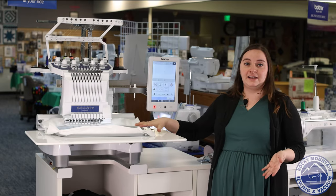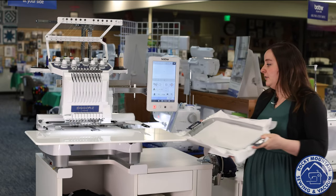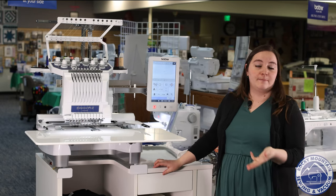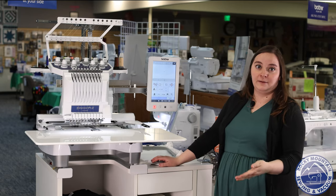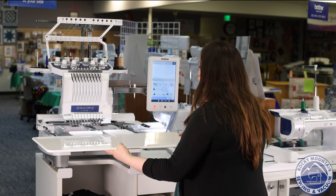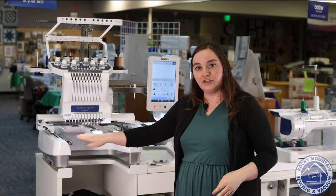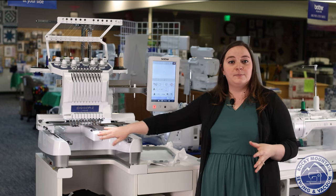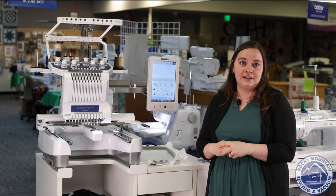What makes it so versatile is that it has this nice big table and a nice decent-sized hoop that comes with it, but this machine makes it so much easier to do your hats, shirts, backs of hoodies, the sleeves, anything that's really hard to hoop. This machine can do it very easily. If I take off this extension table that comes with it, just like that, you can see that there's actually just a little arm right here, which we call a free arm, which you can put your garment or whatever around so that it hoops nice and easy, and you can get that design done without having to tear out a seam or anything like that.